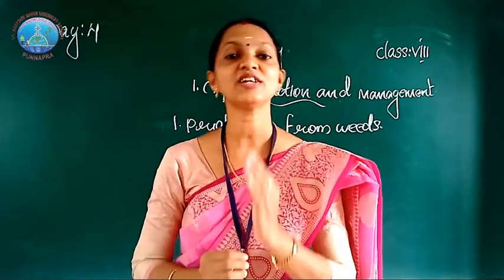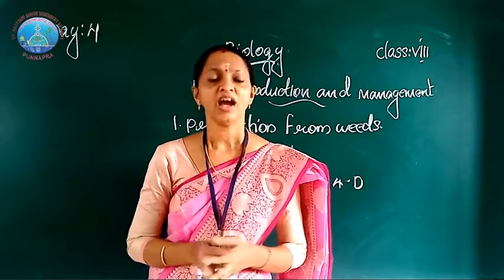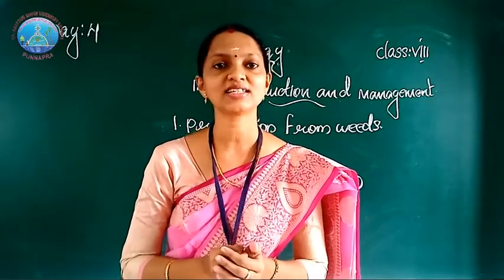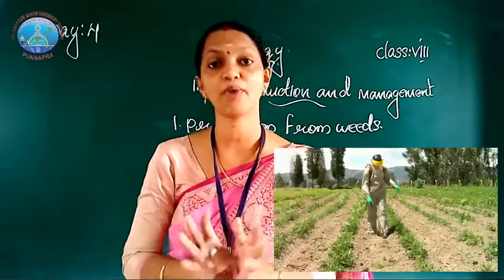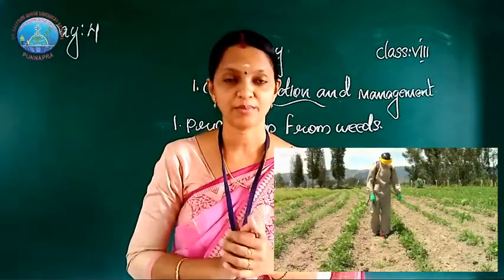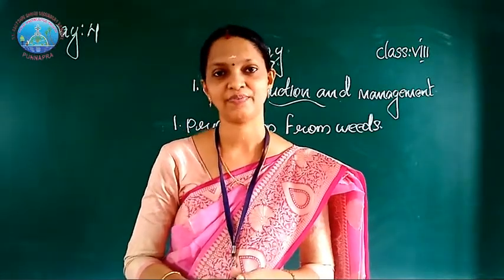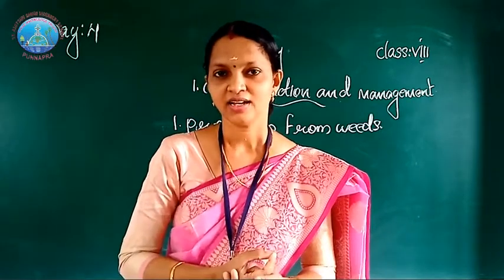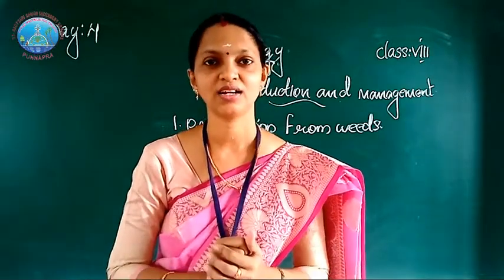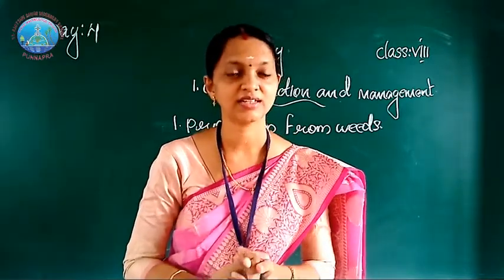These weedicides are diluted with water and sprayed in the field with the help of a sprayer. Before spraying, it is very important that farmers cover their nose and mouth with a piece of cloth, because these weedicides are chemicals that affect the health of the farmers. They can cause various diseases, including respiratory disease.